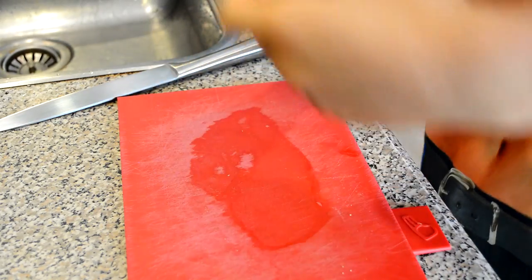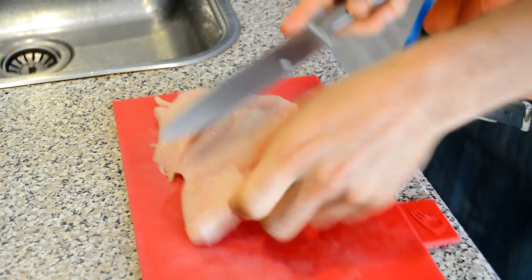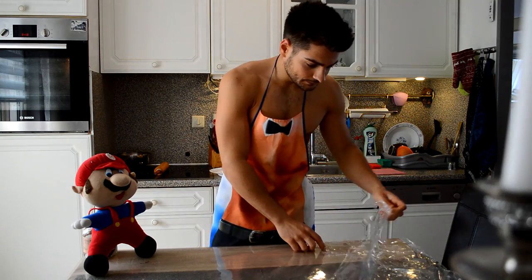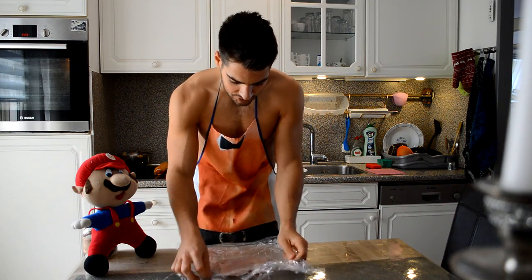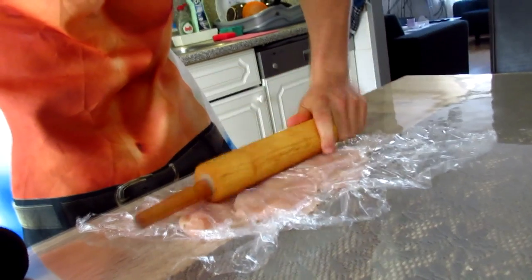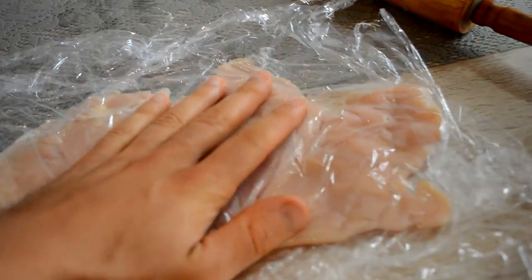We have the chicken breast right here. I'm gonna slice it like this — not cut it all the way through, but open it up. Now take the foil — take one sheet on the bottom, take your chicken breast, take the outer sheet and put it on top. Now you want something to hit with it and just smash it. The chicken breast is now really thin — like half a centimeter — and it's tripled in size.